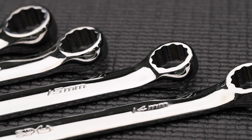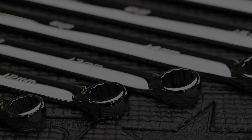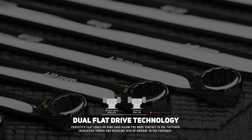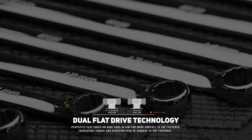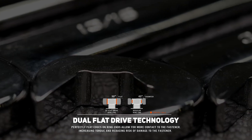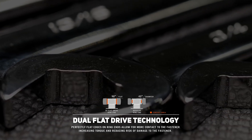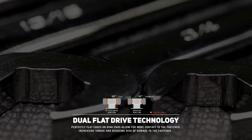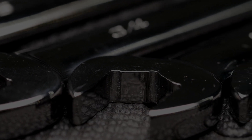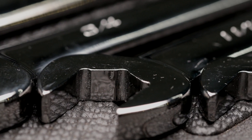The dual flat drive ring end has two parts. First, the unique shape of the internal ring causes the fastening force to be applied to the flat side of the fasteners rather than the corners. Second, the flat top and bottom of the ring end — by not chamfering the internal ring of the wrench, the length of contact to the fastener is extended. This is extremely useful when dealing with damaged bolts or where bolts are recessed and access is limited.